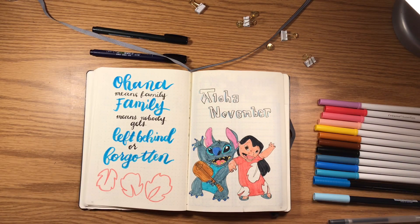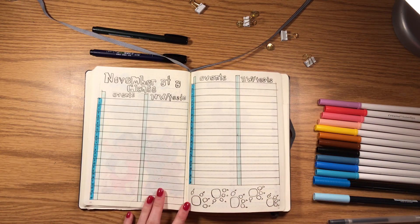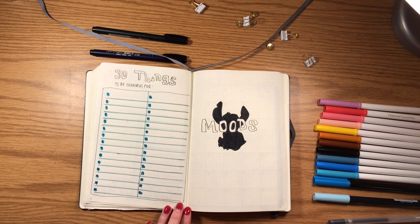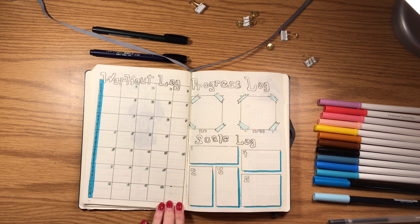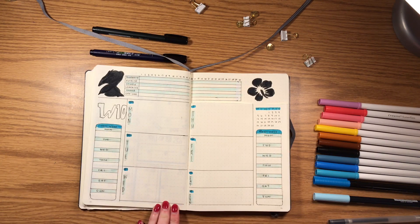That's it for this month's bullet journal! If you enjoyed it, please give it a thumbs up and let me know in the comments what your favorite spread was. I had a really good time doing this theme because it was different and more of a challenge to draw. Make sure you subscribe to my channel if you want to see more — I'll see you guys next time. Bye!